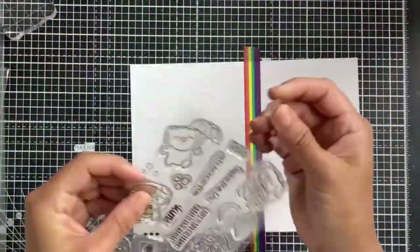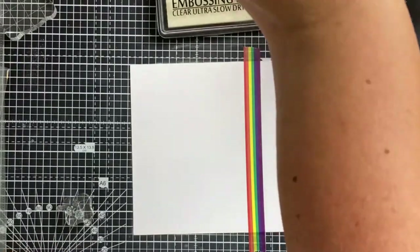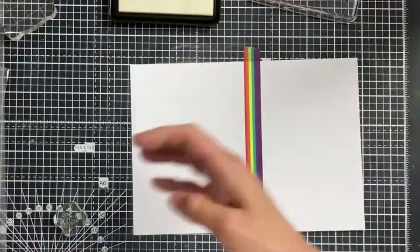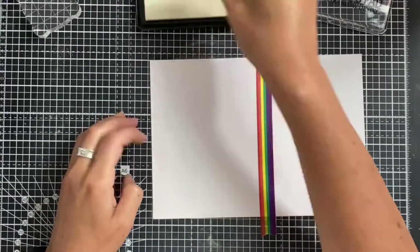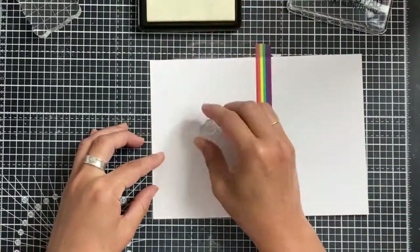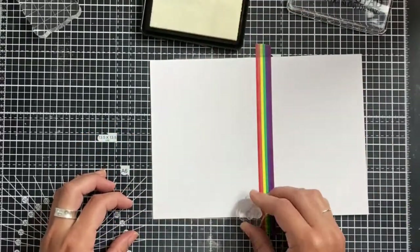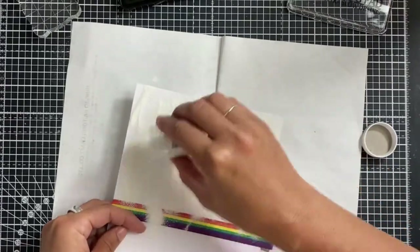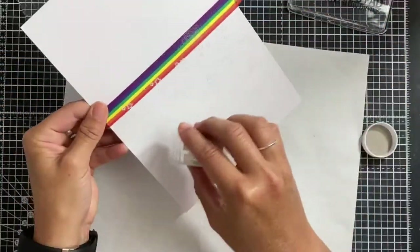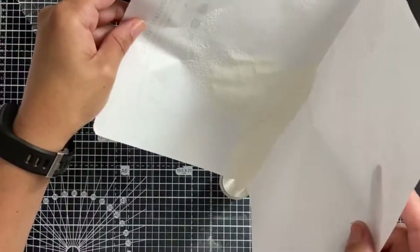Moving on to our project now — we're going to create a background using the All Occasions Critter Stamp Set. I've put some anti-static powder straight onto my super smooth cardstock because we're going to do some heat embossing. I'm using tiny star stamps from the set and randomly stamping them with embossing ink all over the surface. Then I'm tipping over some bright white embossing powder and covering all of those stamped images.